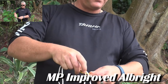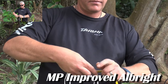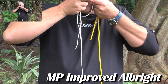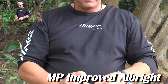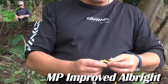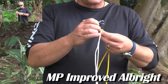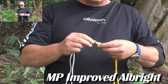Pull it far enough through, then wrap it four times up and three times back. Very important — the tag end of this should be a bit longer than what I showed you, so it doesn't pull back in. It must go out the same way it came in.